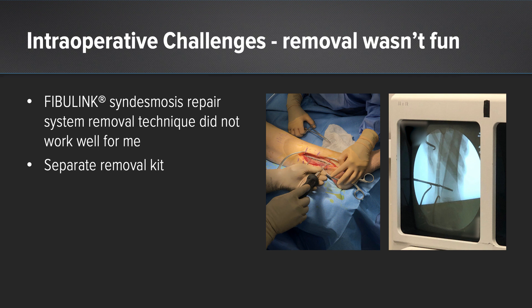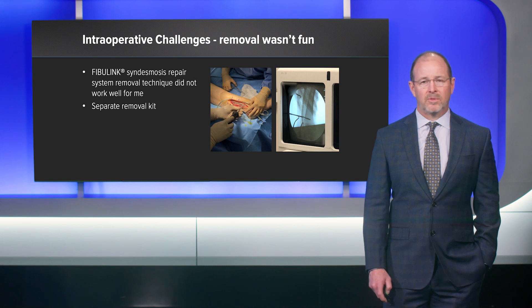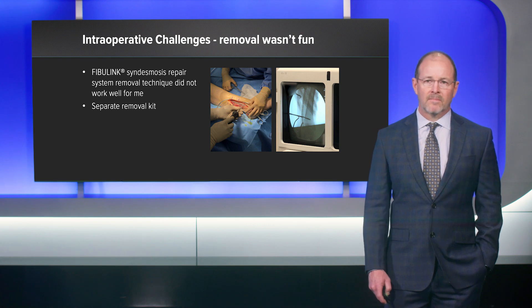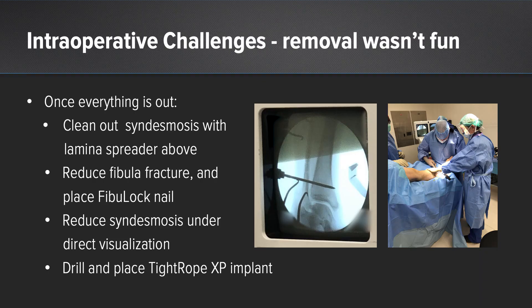Intraoperatively, this case was not fun — it was pretty much a pain. I elected to remove the plate because I suspected a fibular malreduction based on preoperative x-rays. Once the plate was removed, I used the Fibulink removal kit supplied by the manufacturer, but in my hands I was not able to get it to work. The technique is described as being able to remove the tibial insert through the lateral side, but I could not get this to work. I was able to use a screwdriver and pound it through the tibia, removing it from the medial side through a separate incision, which was less than ideal.